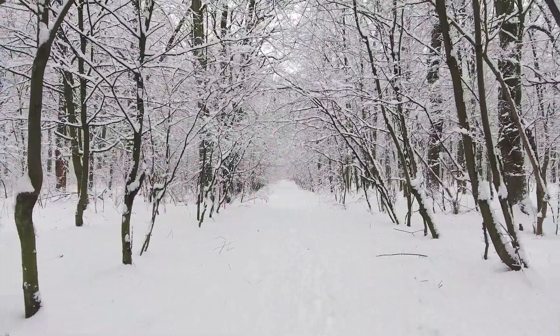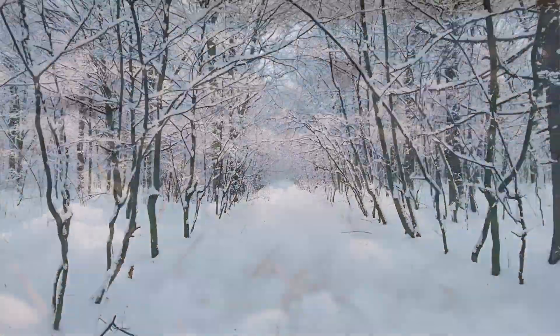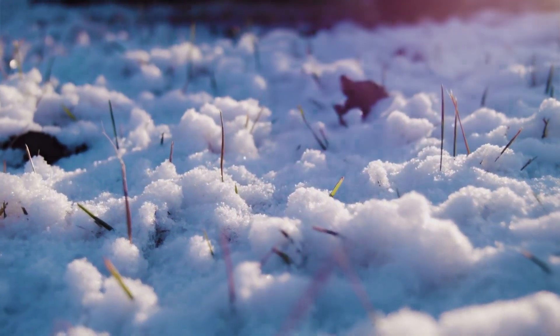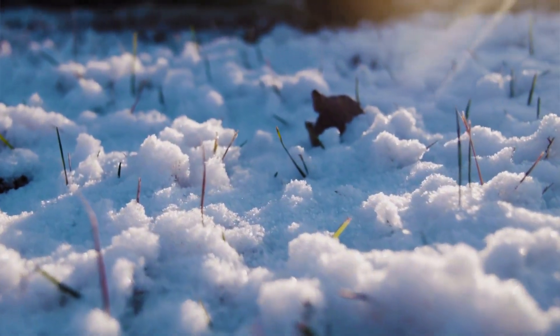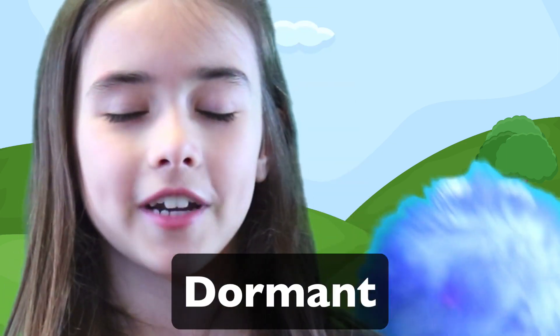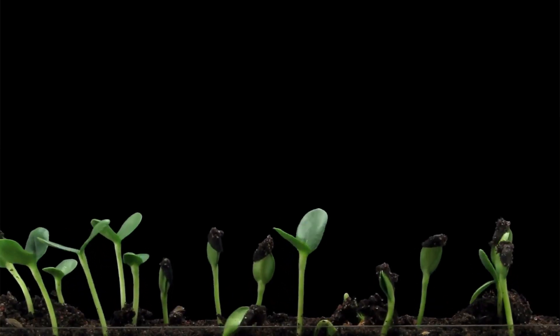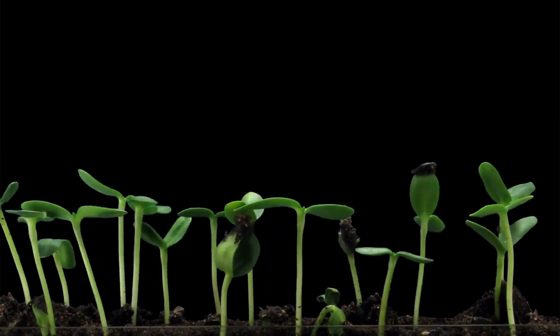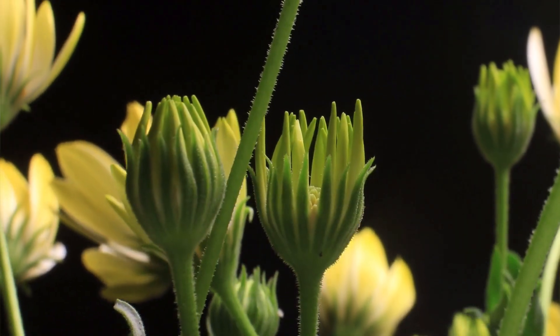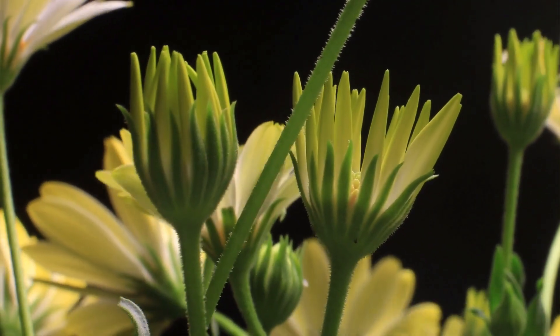Did you know that most seeds cannot germinate in the fall or winter? It's because the ground is too cold. During this time, the seed is dormant, which means it is asleep until spring. When the seed wakes up — well, that's what we learned all about. That is germinating. And that is when and how a seed becomes a seedling and then grows up into a full-sized plant.